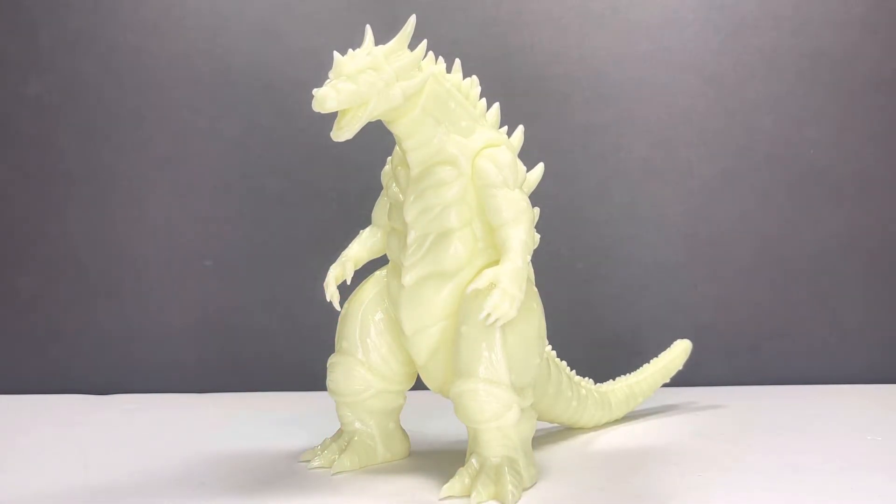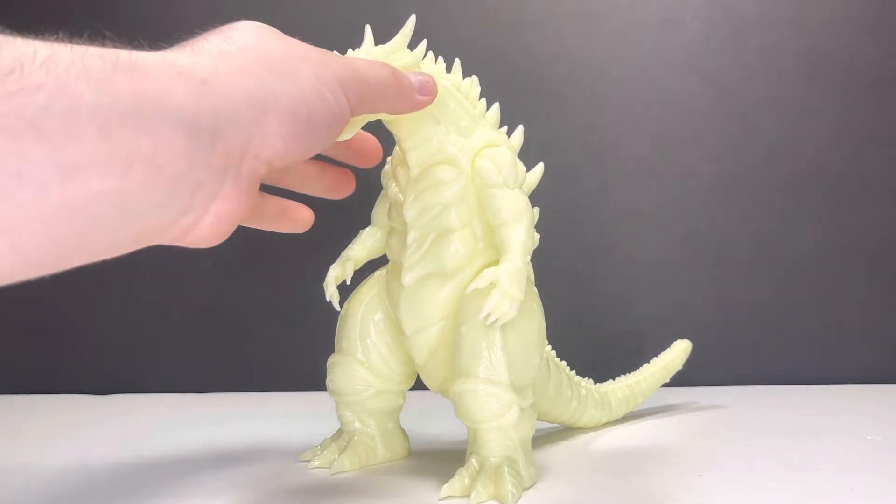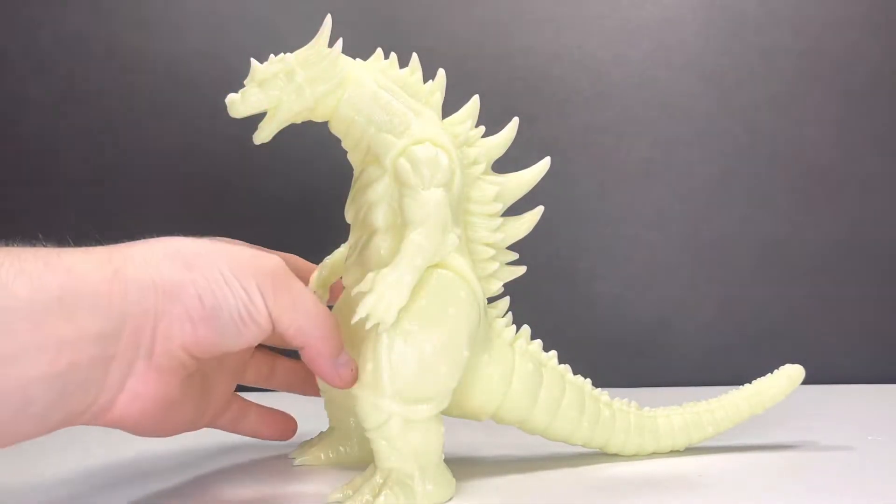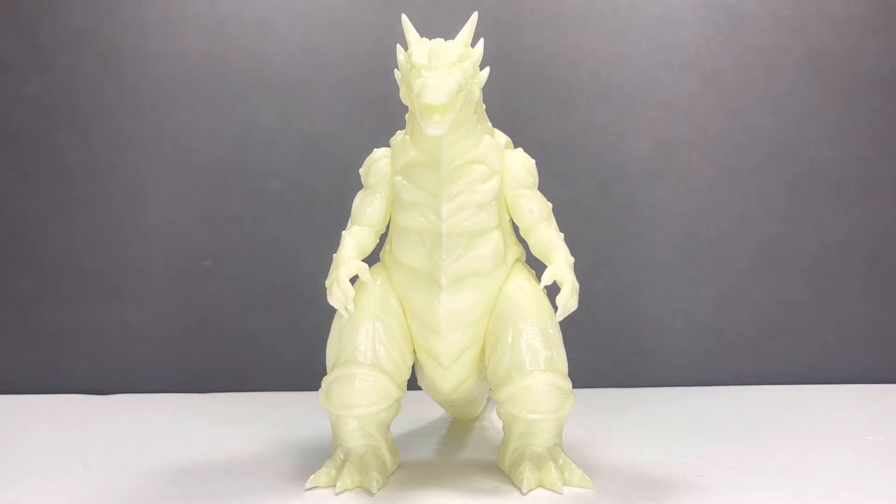Seeing as we're probably going to be getting a painted version of this kaiju very, very soon, I decided just to wait. What's the point of getting a painted one if we're going to get an officially painted one? As cool as it would be — like a fully painted one where maybe the body isn't super glowing but the spines and the horns are glowing — that would be cool. But I decided to wait. I try not to buy limited run things multiple times; I like everyone to have a shot at these.